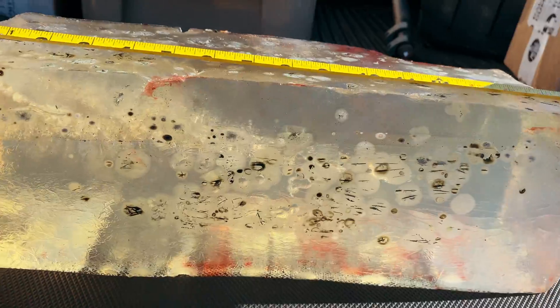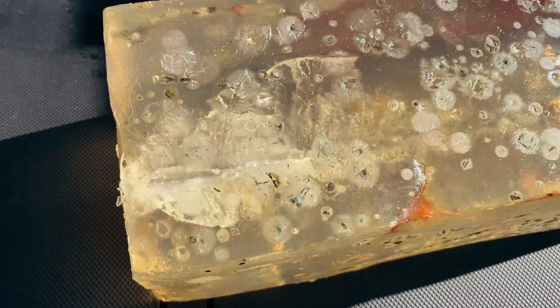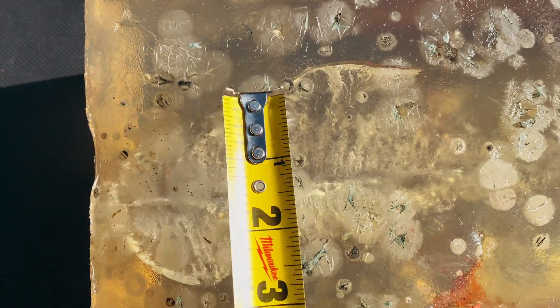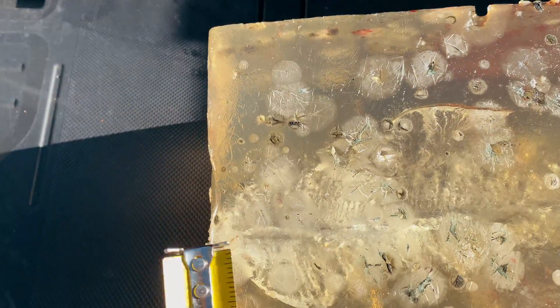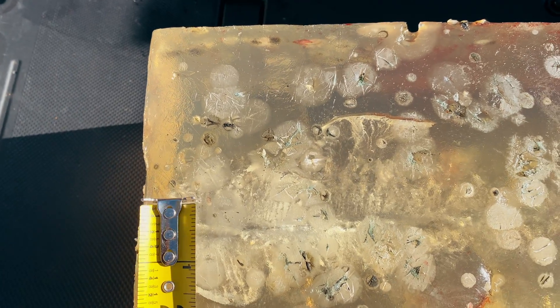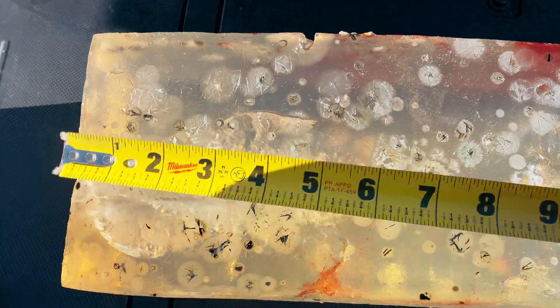We can see the path of the bullet. The max expansion happens — I'd say right around here. Looking at about 3 inches of expansion. The neck begins around here. That's a pretty small neck, about just under an inch, and then another inch before it starts expanding.